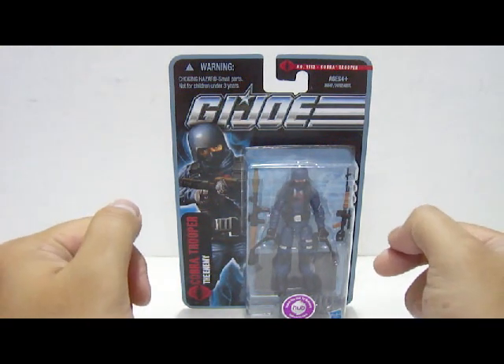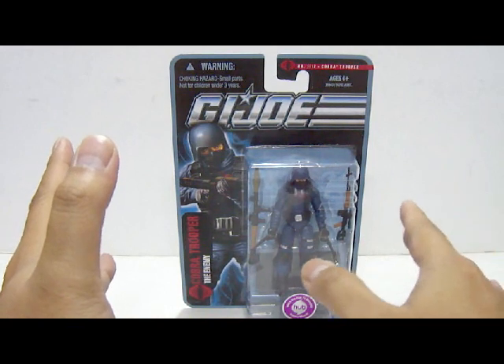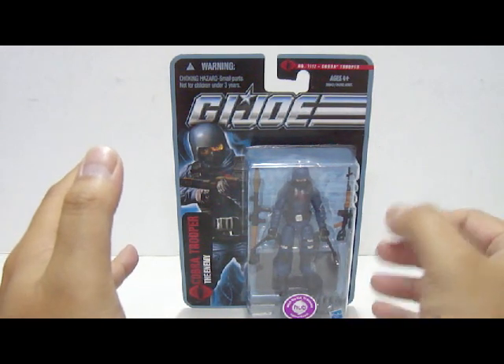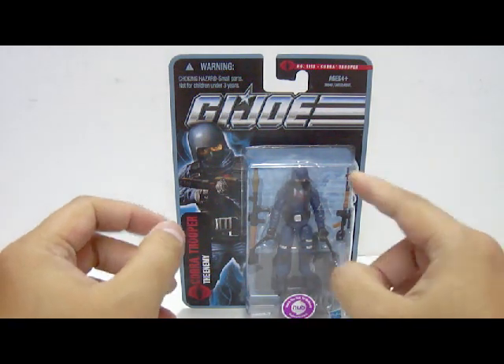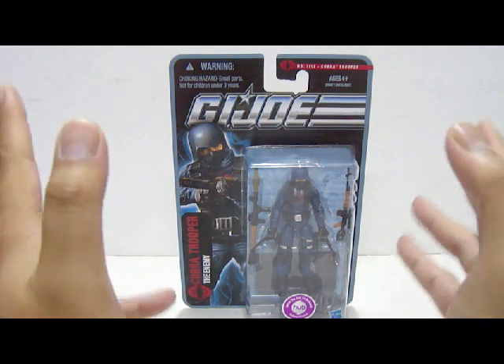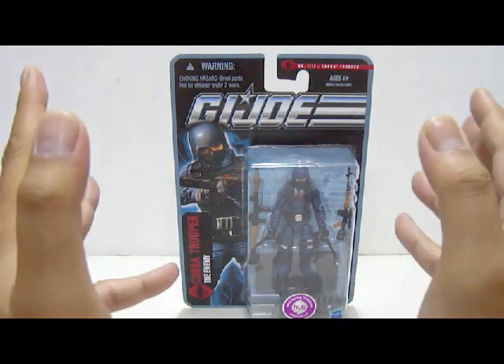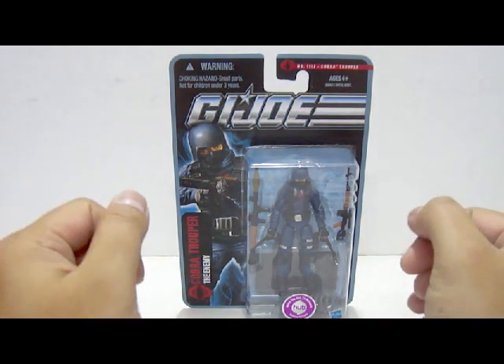I got this straight from eBay by buying a whole set of Wave 5 figures, and each of the figures cost me 55 ringgit, which is a bit more pricey compared to the retail pricing of 39 ringgit and 90 cents. Not much of a choice because Hasbro Malaysia never actually brought in any of the Wave 5 figures to Malaysia at all, so I had to resort to getting this straight from eBay.